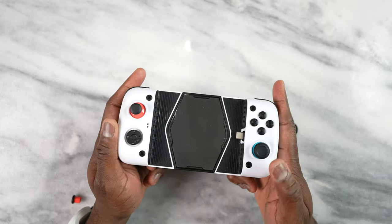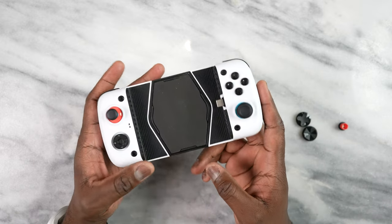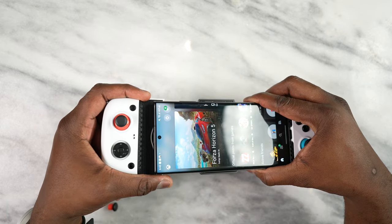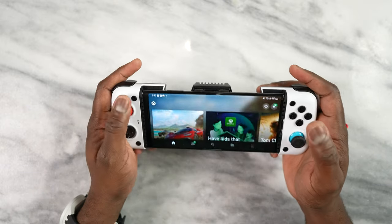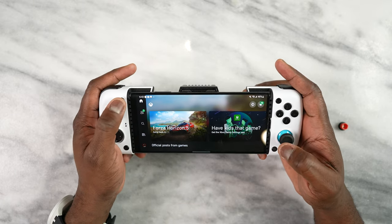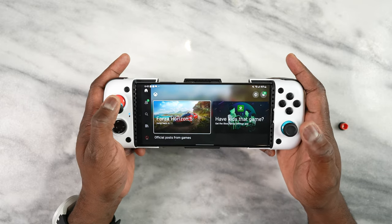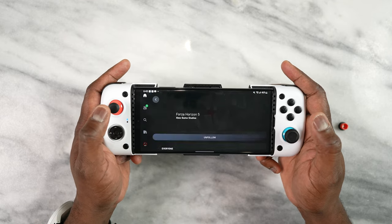Let's go ahead and test some games. Game Pass will be the first, and then we'll try some Android games. This will comfortably fit your S22 Ultra — it's locked in properly, and now you've got access. You can scroll through and jump into your game of choice.